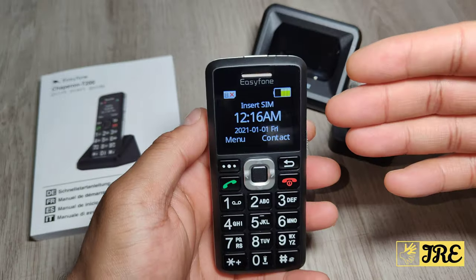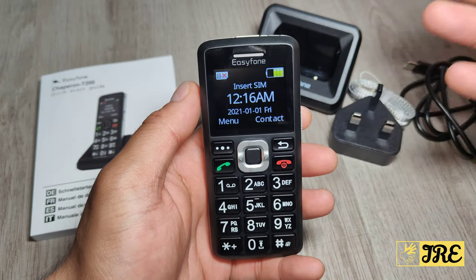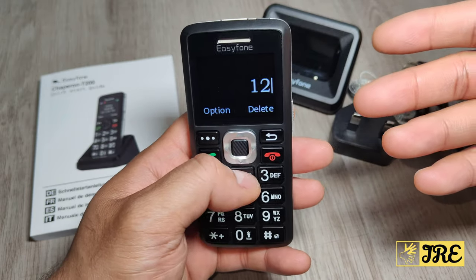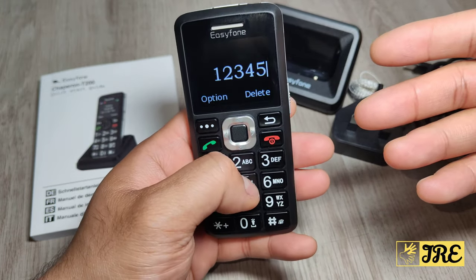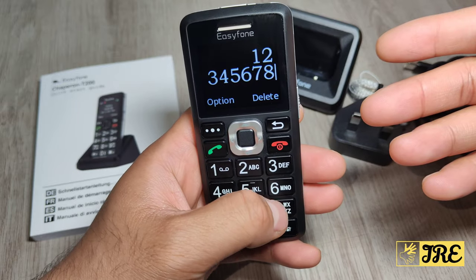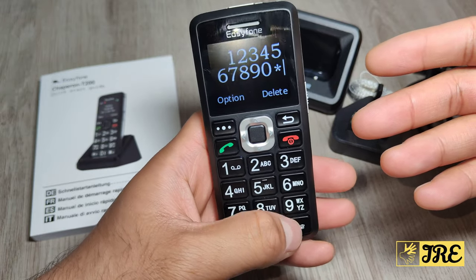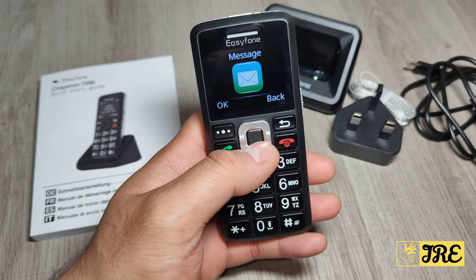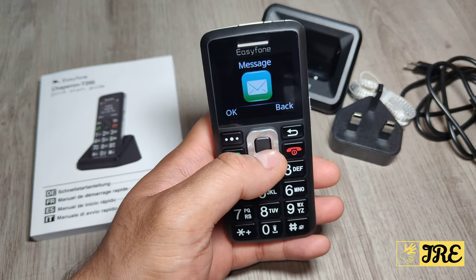One thing I like about the T200 — and the T100, as they've got two models — is that when you press the button it's loud and clear: one, two, three, four, five, six, seven, eight, nine, zero, star, hash. It's very easy to use. Press the button here and it goes to the main menu.